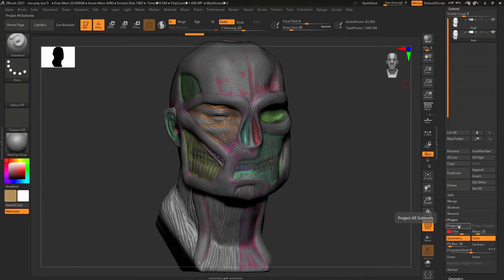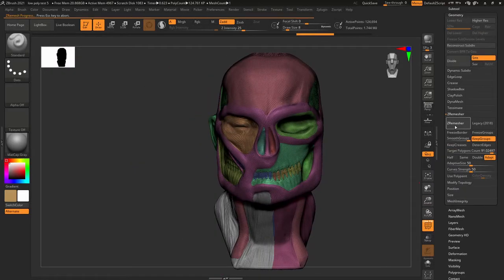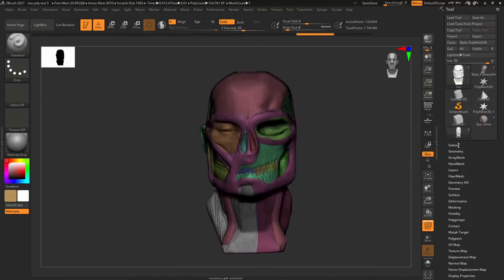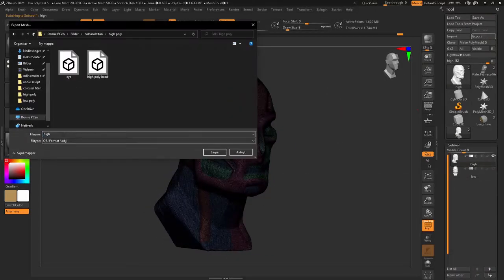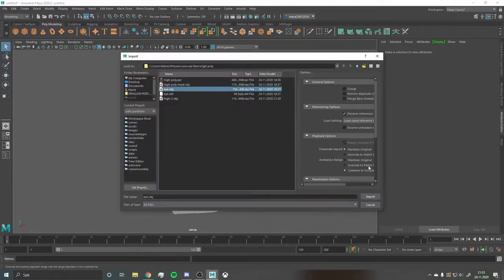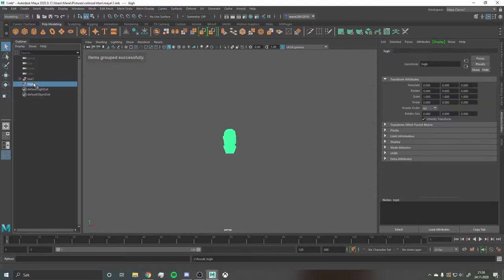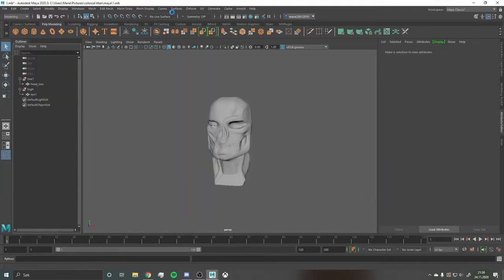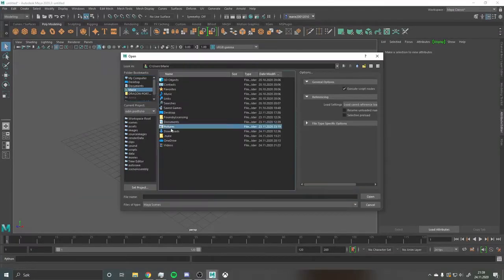Finally, I could export the whole mesh into Maya to start UV mapping. When you export into Maya you want two versions of your head — the high poly and the low poly — because low poly models are a lot easier to map. Some of you doing 3D modeling are probably going to point out that my model still had way too high a poly count for a low mesh, and I had that in the back of my head.